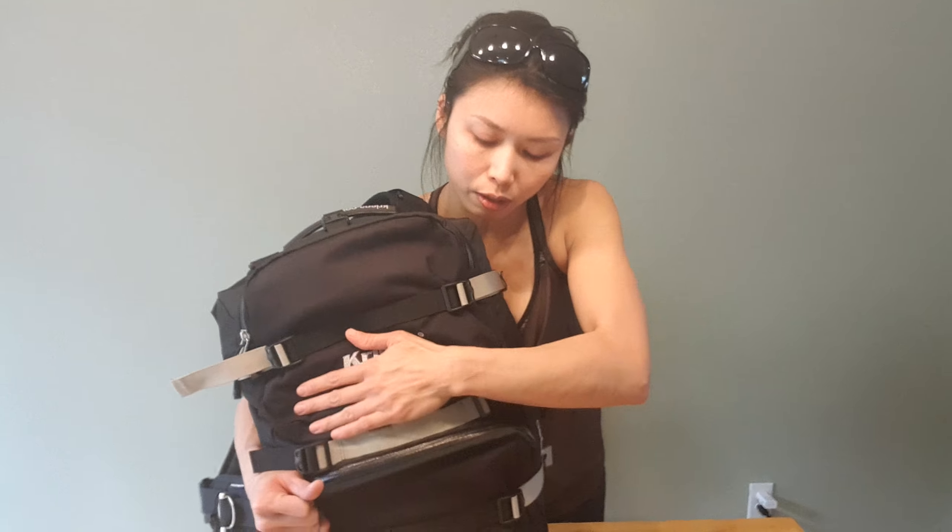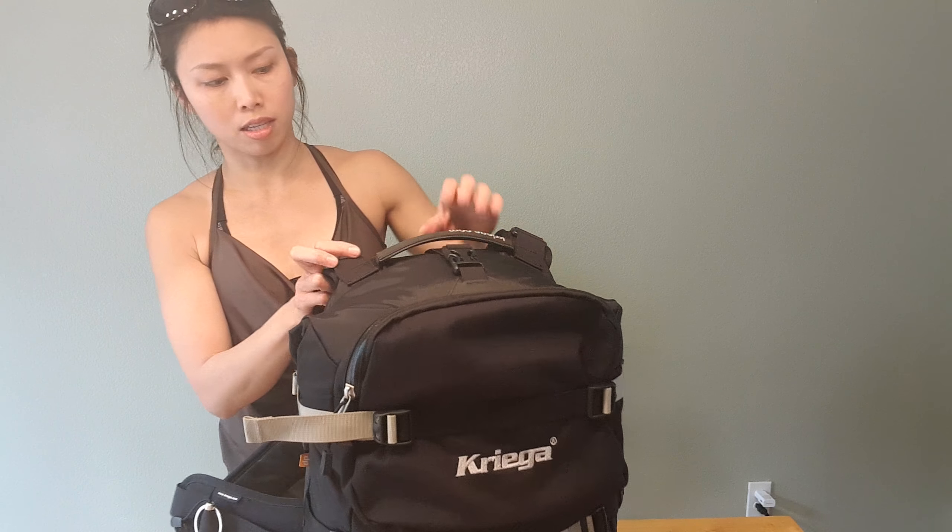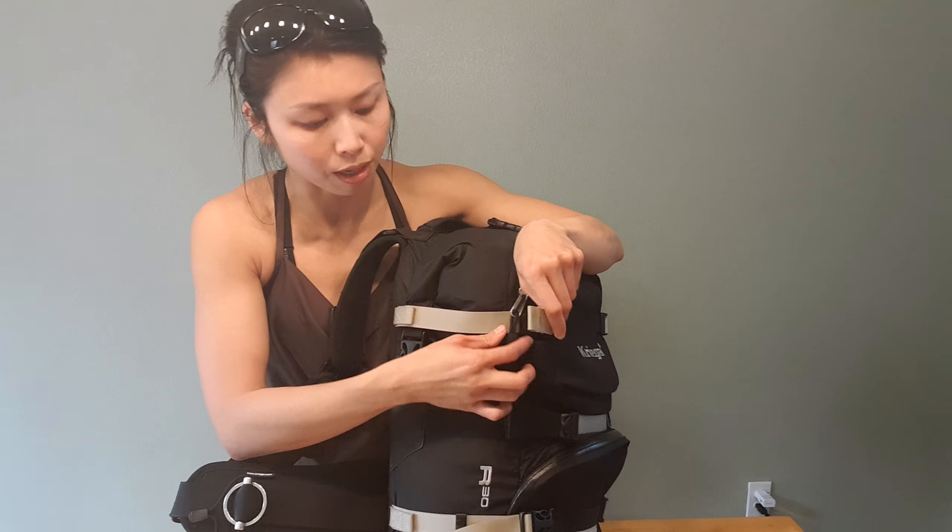I'll post the link of where to get this bag in the description, along with my other motorcycle gear in case you guys are interested.